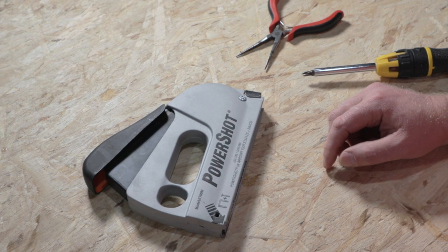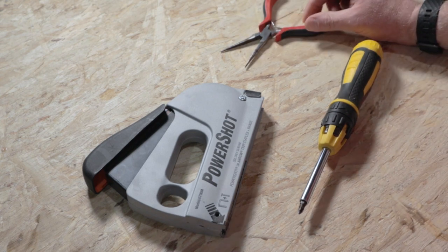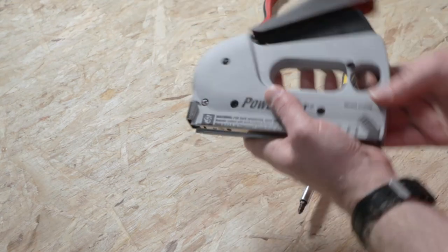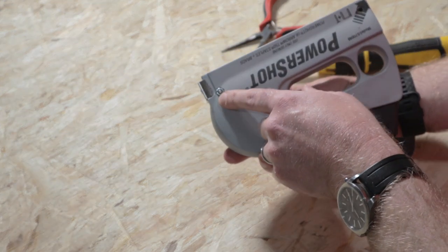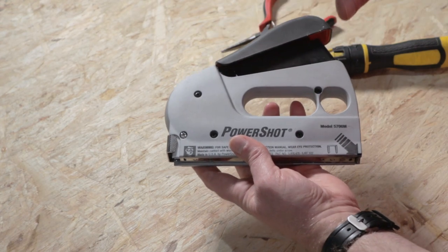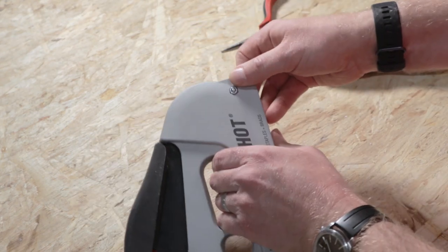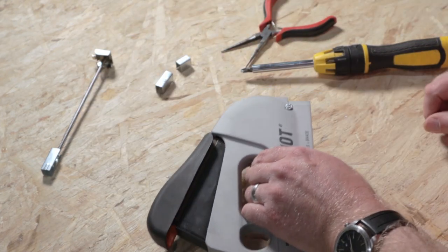Regardless, I'll show you how to clear a jam in case you run across it. All you'll need is a Phillips screwdriver, and you may or may not need a set of pliers — needle nose or otherwise — to pull out any staples that are stuck. You'll start out by removing this screw here; you'll know it by the fact that it has a nut on the opposite side, so that is the one you want to remove. You do not want to remove these other screws here because that opens up the whole thing and it could be difficult to get back together. Start by removing the staple spring and any free staples that are still in there.